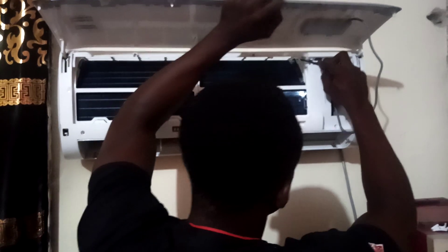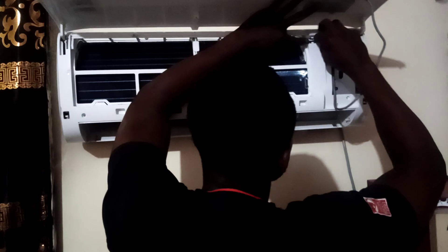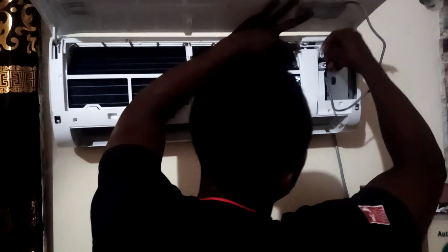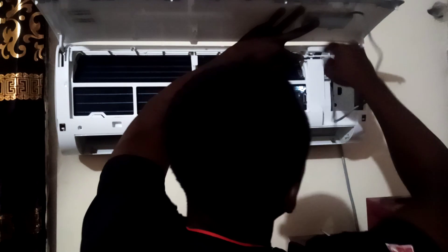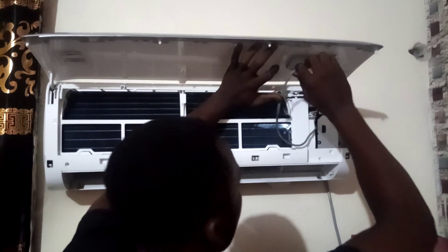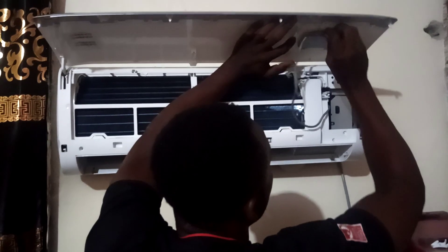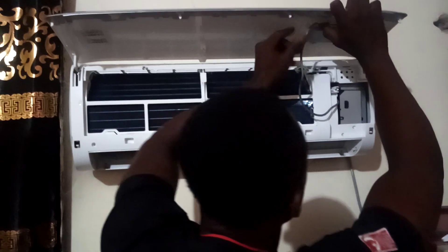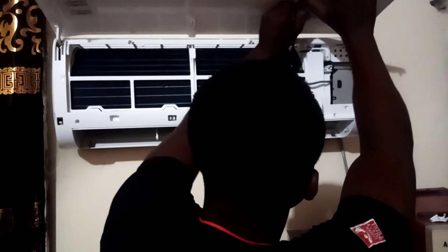This is the sensor wire that connects to the thermostat. Make sure that you fix it in here — it requires to be in a place that is very cold. You don't have to leave this wire loose; make sure you guide it. There is a slot already made for it — as you can see, it's entering.